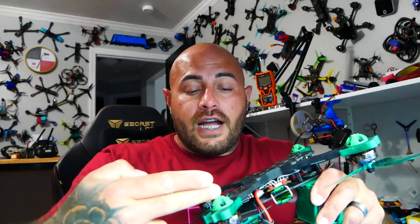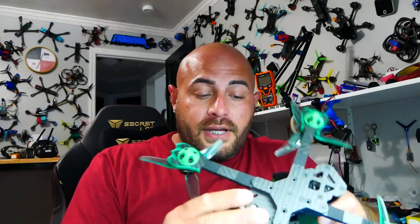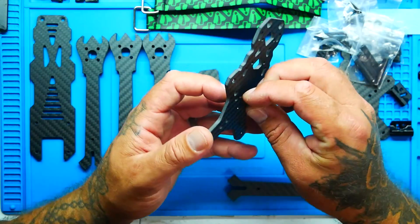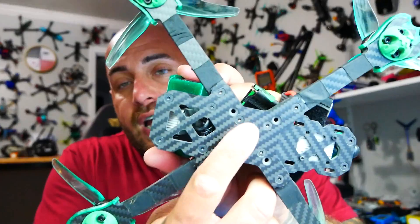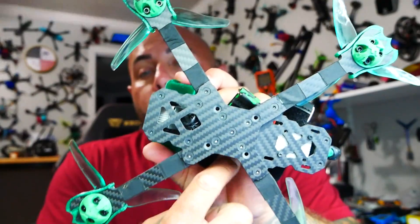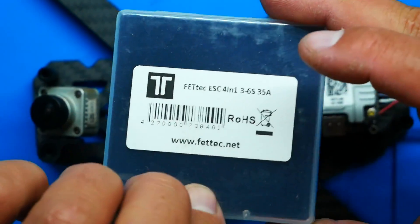It was quick, easy and fun to put together. You have your bottom plate, your arms, your mid plate, a couple beefy standoffs, and then your top plate — and that was it. There were these really cool lock nuts, and then you decide if you're going to run 20 by 20 or 30 by 30. I went 20 by 20 because I'm running the FetTech ESC.